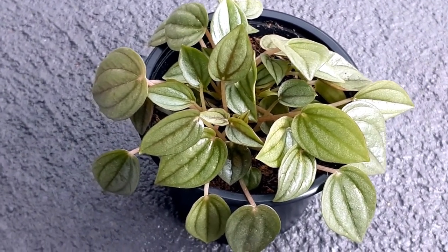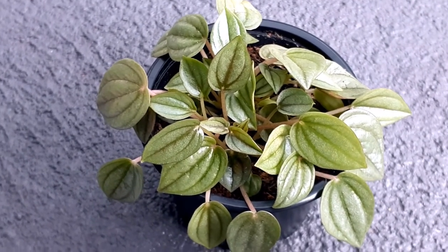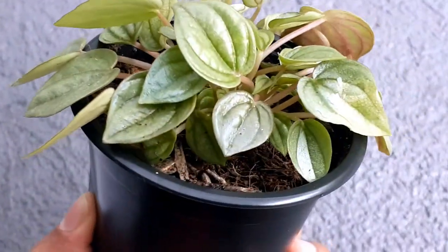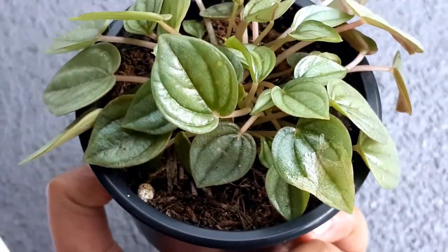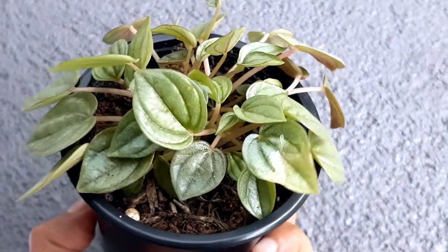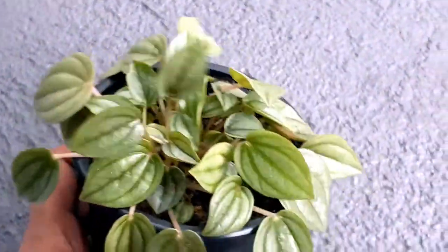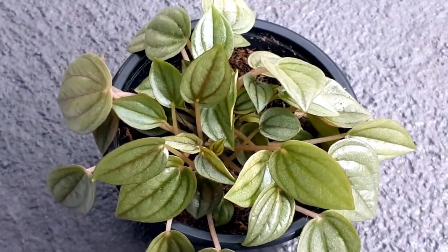Next are the soil conditions. These plants prefer a well-drained soil mix. I always use peat moss and perlite — you can see the white bits in there, that's perlite — in a ratio of two to one. If you want, you can add some compost or worm castings to provide nutrition. A peaty soil is the best soil for these plants.